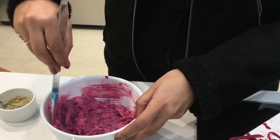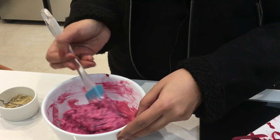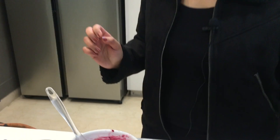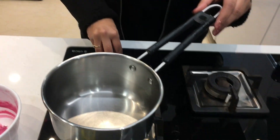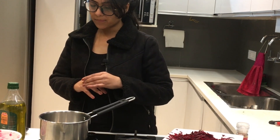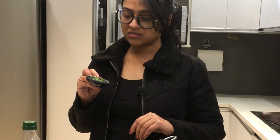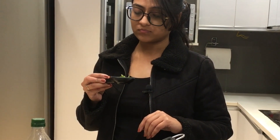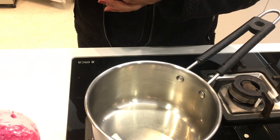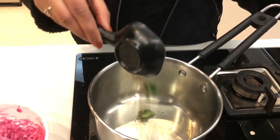We'll also add tempering with rai and ghee — it will make it all the more tastier. To a hot pan, add olive oil, then add rai and curry leaves. The oil is hot now, so we'll add the curry leaves and rai to it.